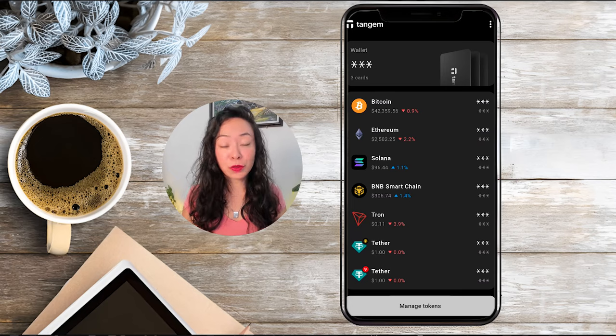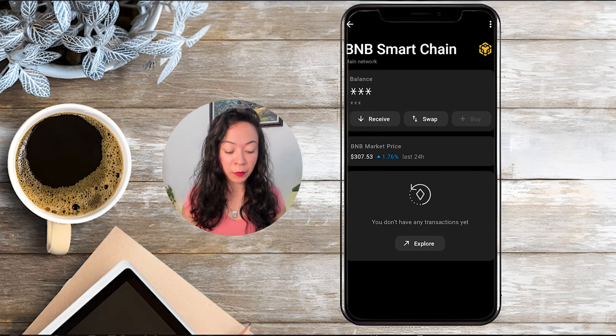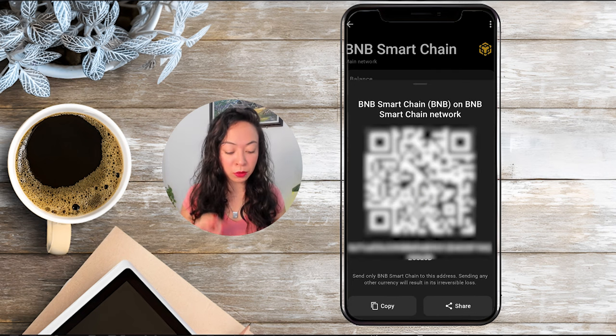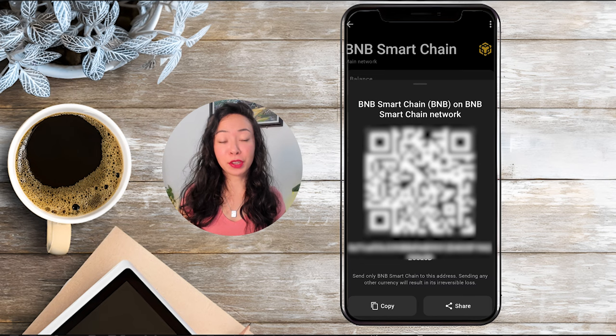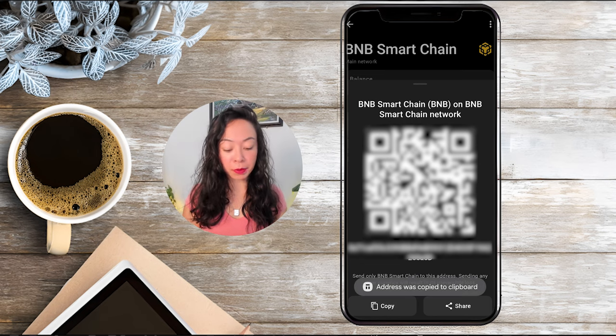Now if you want to send some funds to your Tangem wallet, here's how to do it from Trust Wallet if you still have funds in a hot wallet. First, select the token or coin you want to receive and click on receive. Then you can either scan the QR code or copy the public address by clicking the copy button. I highly recommend not trying to type the address manually — any small error and your funds will be gone, so just use copy or QR code scanning.